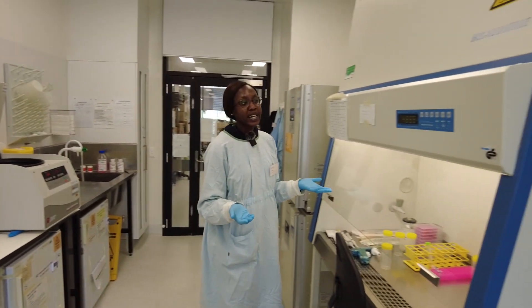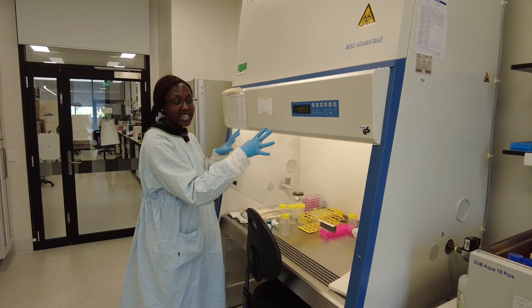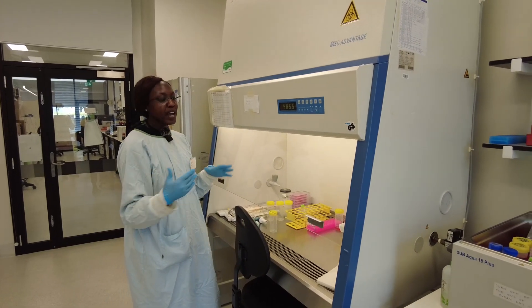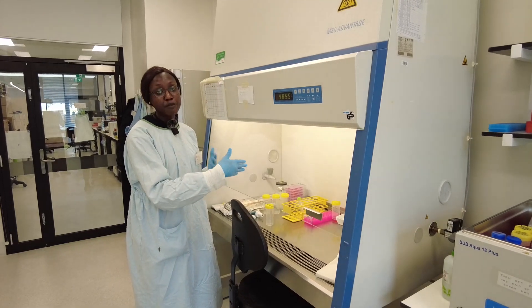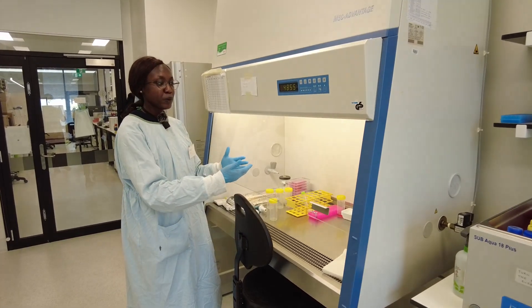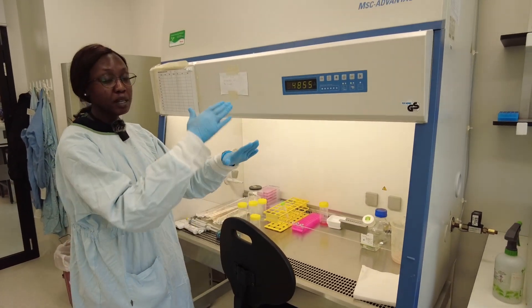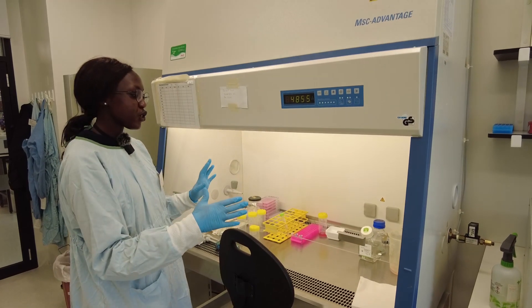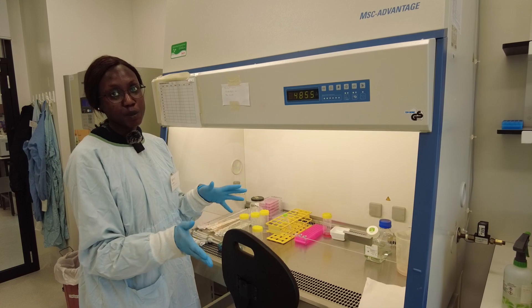The next equipment that we need is the laminar flow hood. This separates the air inside from the air outside and keeps the airflow so that no air from the outside can get in and vice versa. We work inside there and make sure that we use aseptic techniques. This technique ensures limited touch, limited crossover, and that our cells stay with as little contamination as possible.